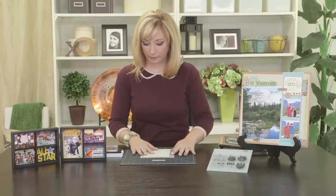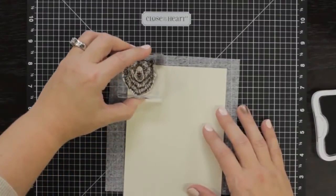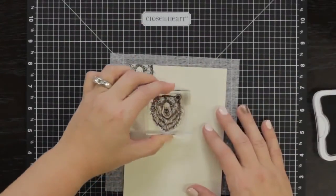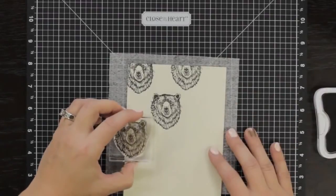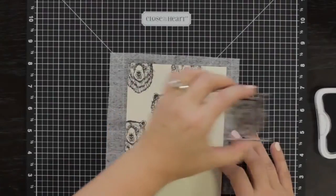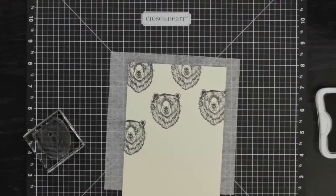Now I'm going to show you how I random stamped those backgrounds. I've got my bear image here and I've got cocoa ink. When you random stamp you always want to go with a triangular pattern. You can go as close to one another or as spread out as you want to get your design. It's important to make sure they're going off the page a little bit as well so that you're filling the entire space with the design. So you just keep going and fill up your whole paper. We've sponged on some of them, we've distressed some of them, and it creates your own background and texture paper.